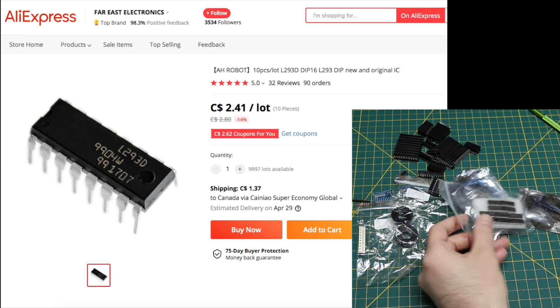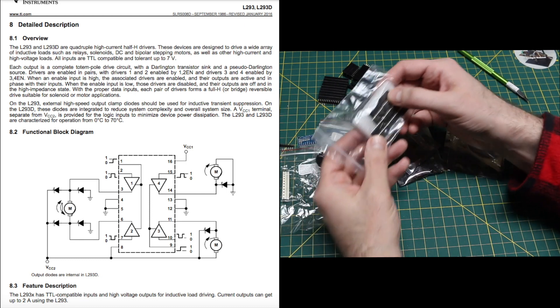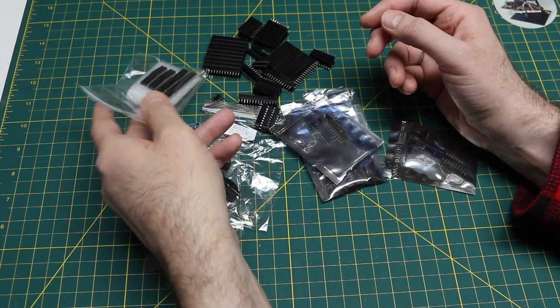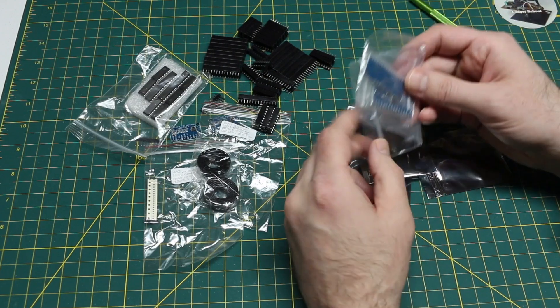L293D motor driver chips. I'm going to be doing some stuff — I don't know if I'm going to use these immediately, but I want to do some DC motor stuff. So it's good to have those, and I got through-hole so I can use a breadboard just to experiment.